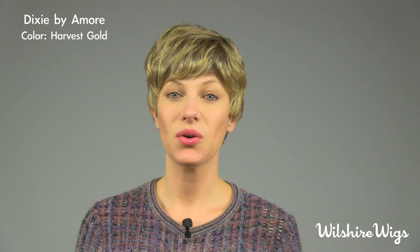Hi, thanks for watching WilshireWigs.com. Right now I'm wearing Dixie by Amore in the color Harvest Gold. Harvest Gold is a blended blonde color — it's very nice with natural low lights and weedy blonde highlights.